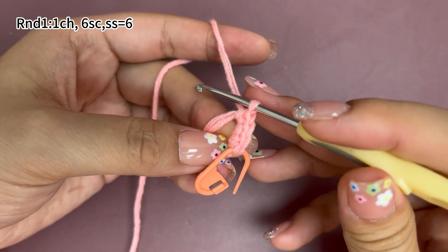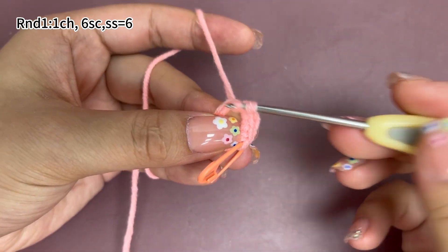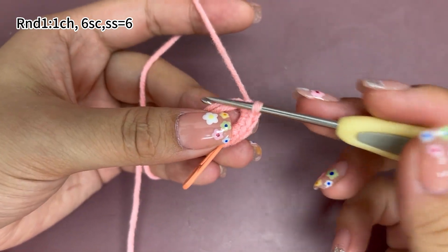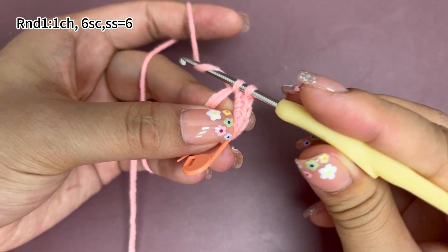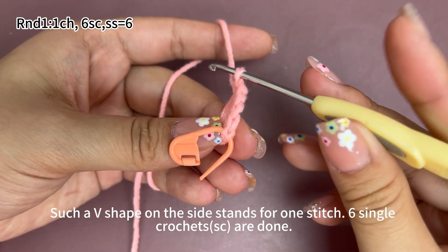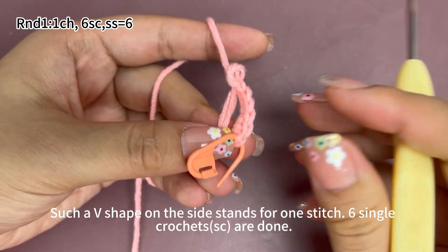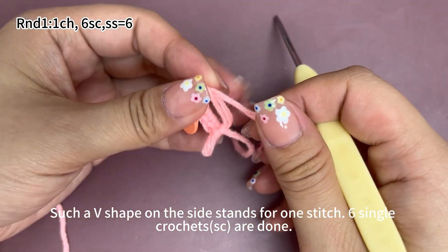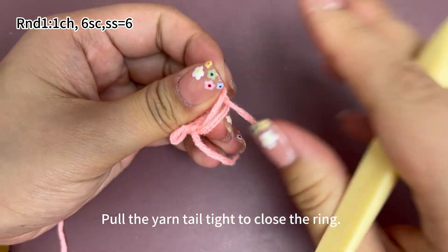Continue to work five more single crochets. Six single crochets are done. Each V-shape on the side stands for one stitch. Pull the yarn tail tight and pull the hook right to close the ring.